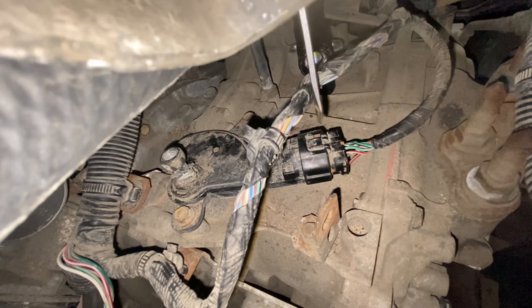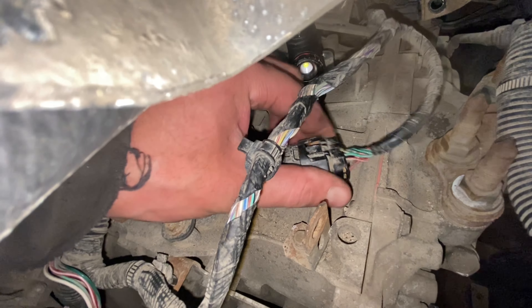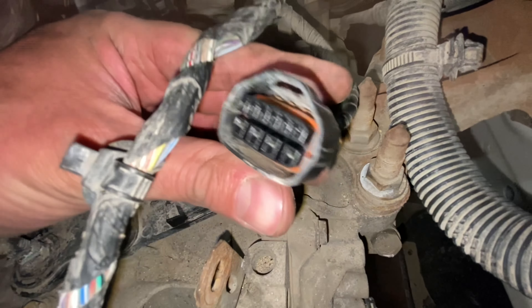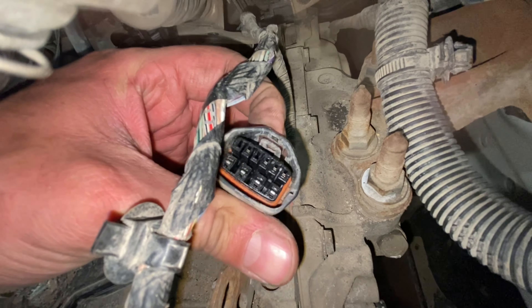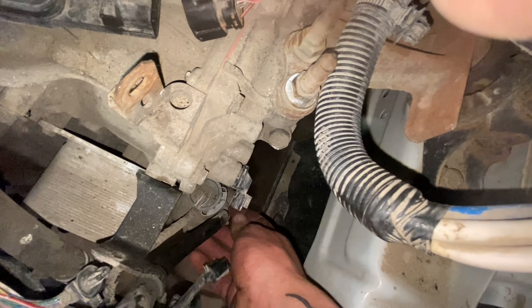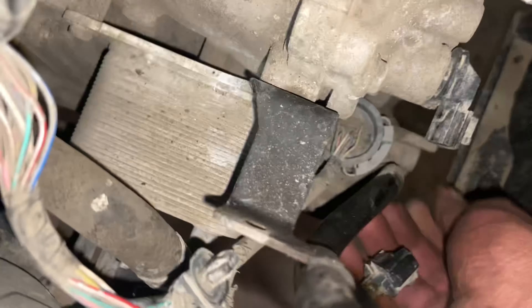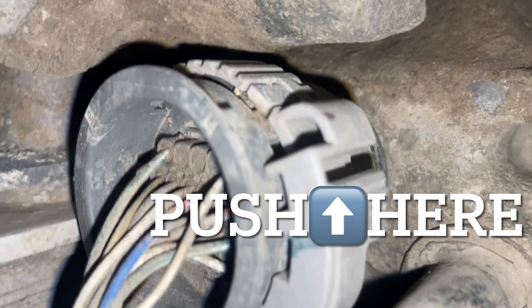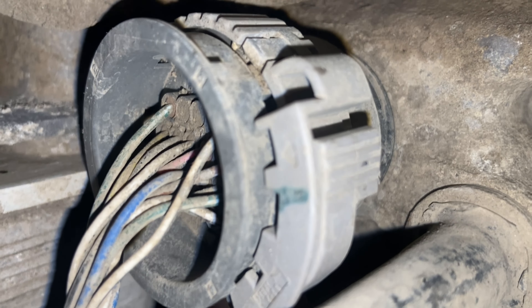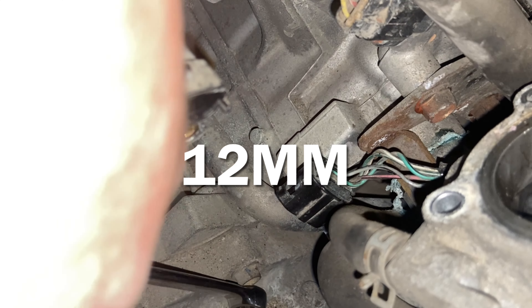In a perfect world, you just push down on the little clip and it pops right off, but that usually doesn't happen. For this particular connector, you push on the tab and then rotate the light gray collar counterclockwise when looking at it from the top, lifting at the same time. You turn it a little bit and it stops — then you have to turn it way further than you think you need to.